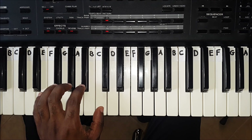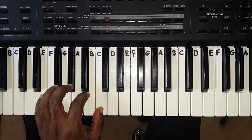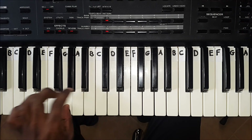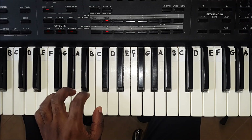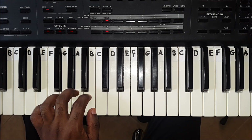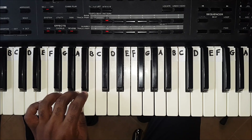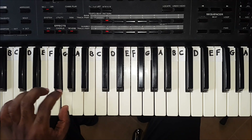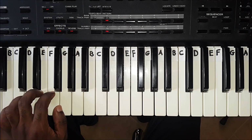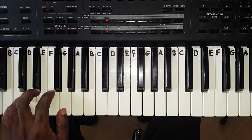When going down the scale, you simply play everything in reverse, using the same fingers for each key. Finger 1 plays C. Finger 2 plays B. Then finger 3 plays A. Finger 1 now passes under finger 3 and plays G. Then finger 2 plays F. Finger 3 plays E. Finger 4 plays D. And finger 5 plays C.